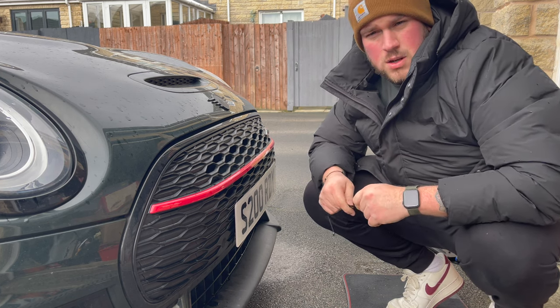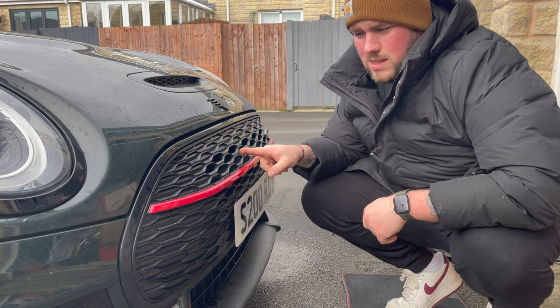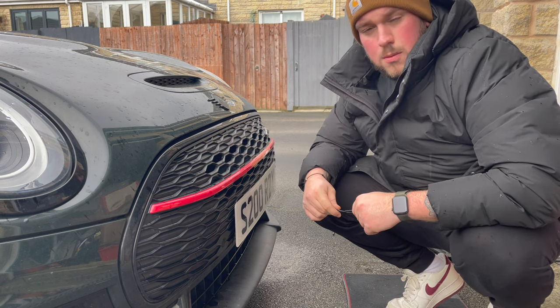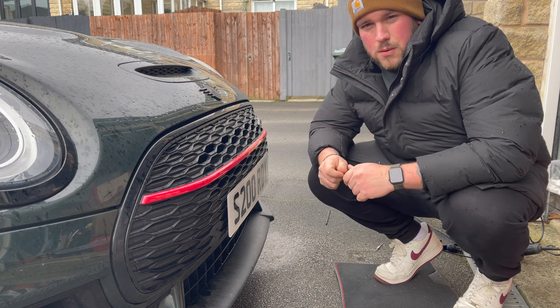I hope you've enjoyed this video. There's going to be more tips, little tricks, things you can do with your Mini and other cars. Obviously a lot of cars have the honeycomb grille — Audis, that kind of thing — that could benefit from this. So if you could like and subscribe, that would be amazing. But for now guys, I'll see you on the next video. Thank you for watching.